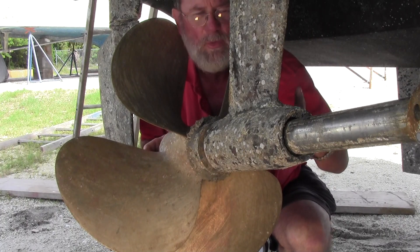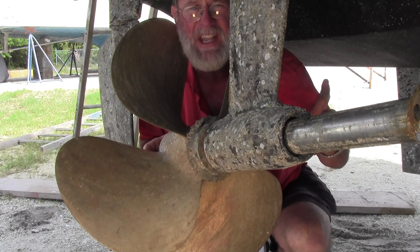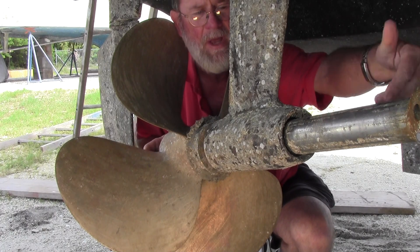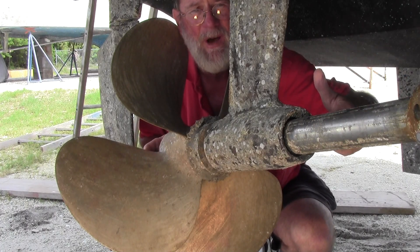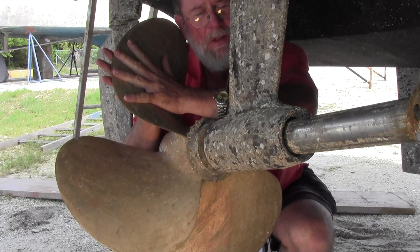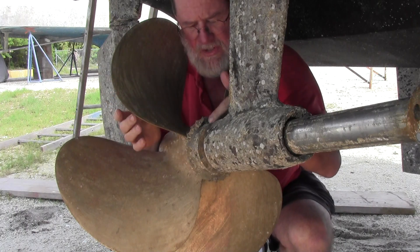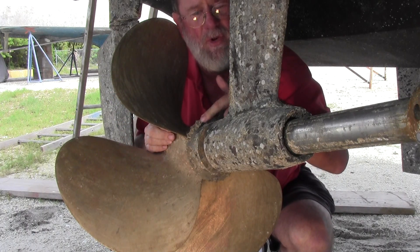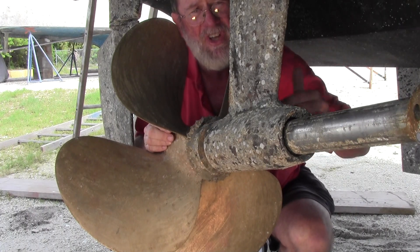So they'll have to remove the set screws on the inside of this strut, put a hydraulic press on here, and press the cutlass out. Of course, you'll have to take the nut off the propeller, take the propeller off of the shaft, and take this line cutter off. This is for lobster traps so you can cut the ropes on the floats. Then they'll press the cutlass out.